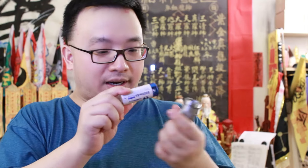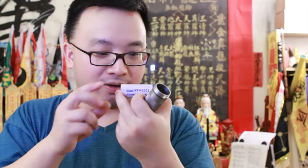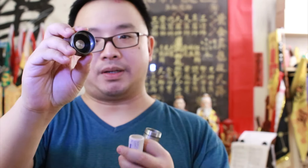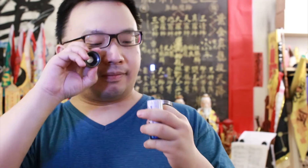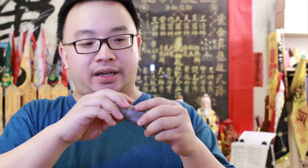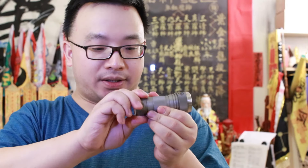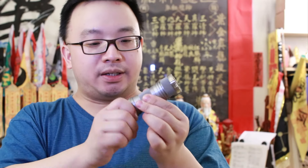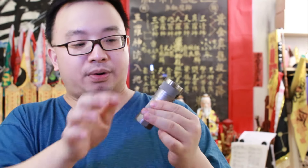This is powered by a 26650 battery — I have a very sexy Lumintop 5000mAh cell here. Inside the flashlight, you can see a little brass or gold-plated contact with foam. There's no spring — it's a circle of foam with a center cutout, which reduces unnecessary added length. It's the smallest possible powerful flashlight build. Screwing the head on feels smooth with no rough spots on the threads.